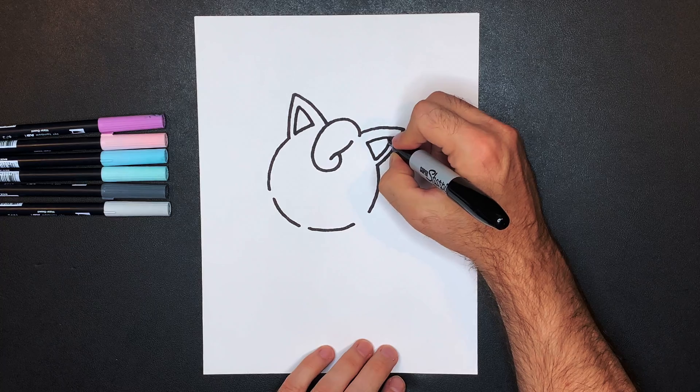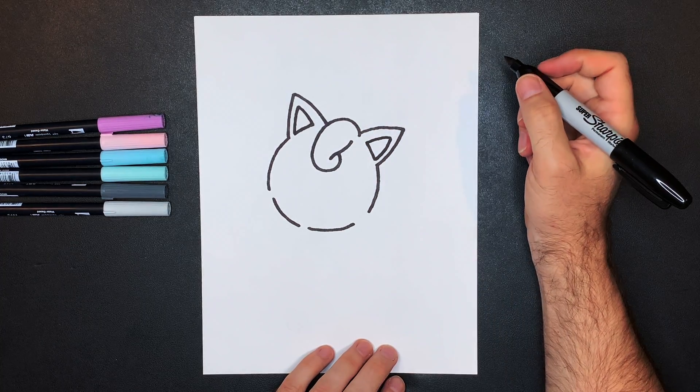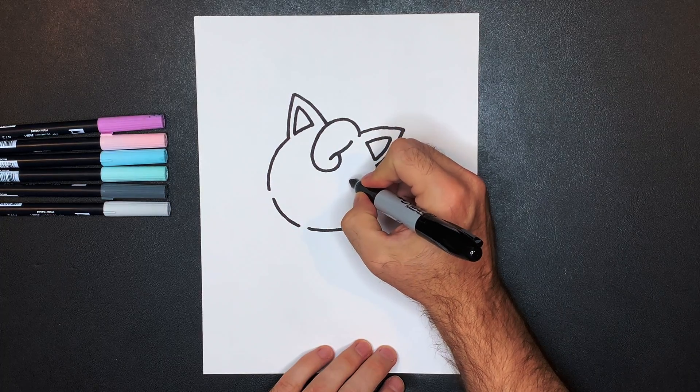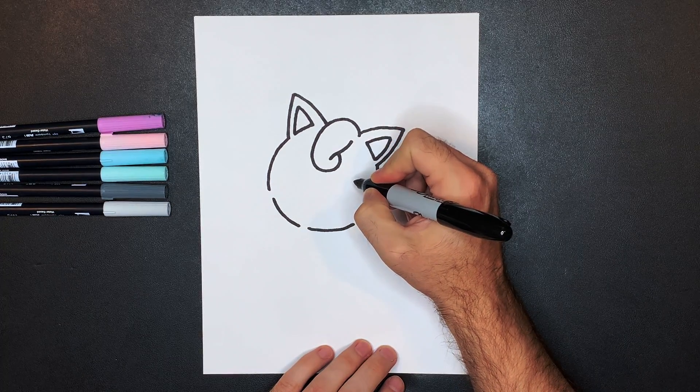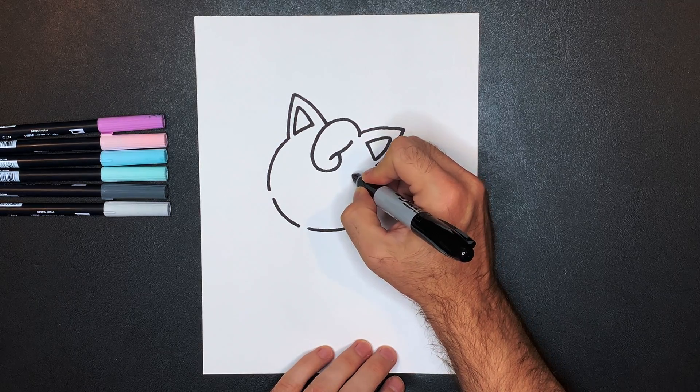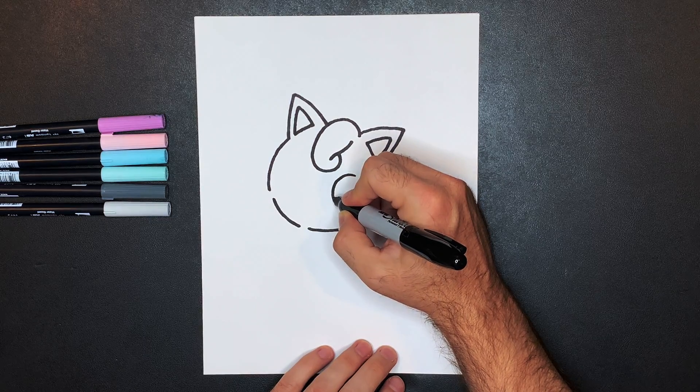Next we'll draw Jigglypuff's eyes. The first one starts over here on the right-hand side of your paper, but it's actually the left eye. We're going to start right here and draw a circle — go all the way around; she's got big, big eyes.